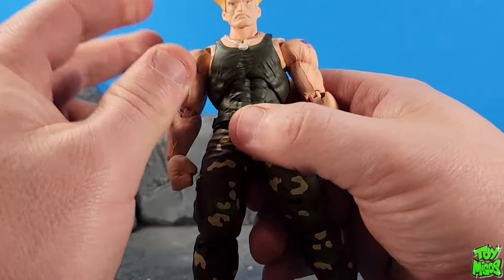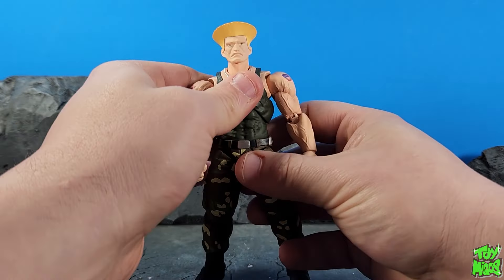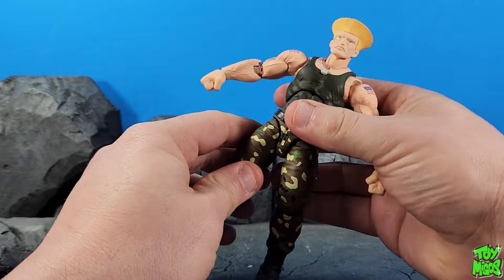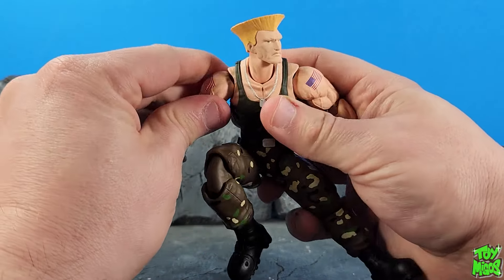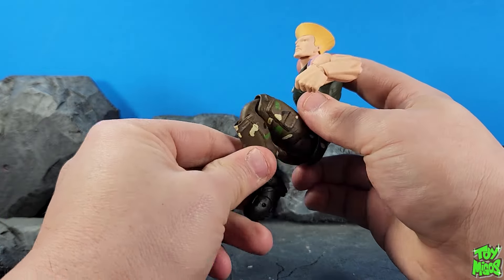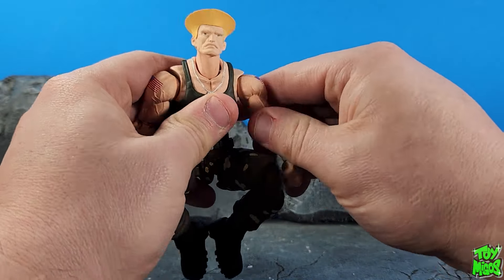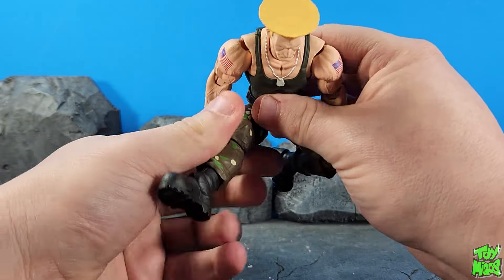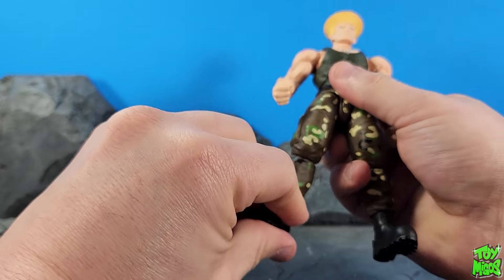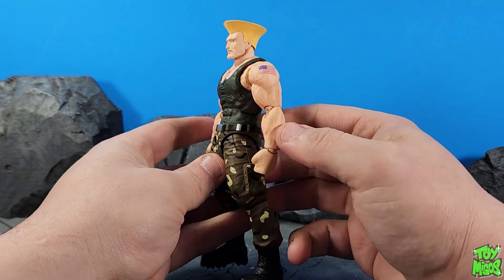Final thoughts on the SH Figuarts Outfit 2 Guile — I'm kind of torn in the middle on this thing. There are some things that functionally work well, but the shoulders do not. Elbows are good and everything else is pretty good for the most part. I don't have too many issues getting him in poses, unless I want his arms back to charge for a sonic boom — that's not a possibility at all. This figure is sculpted strangely. Initially I wasn't going to buy this, but I loved the SH Figuarts Street Fighter line and felt I had to get Guile. I'm not the biggest fan. I don't hate this figure, but I most certainly do not love it either. It's definitely got some problems.